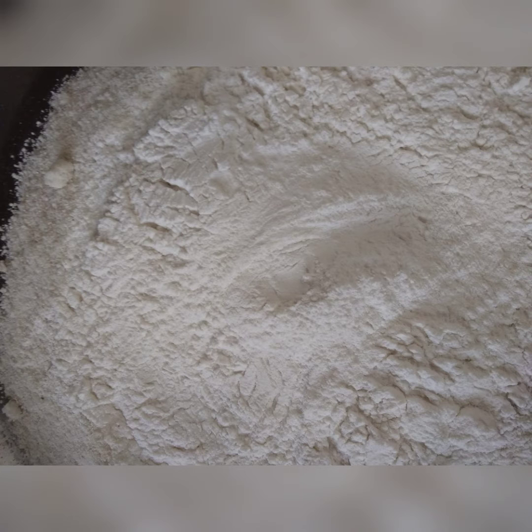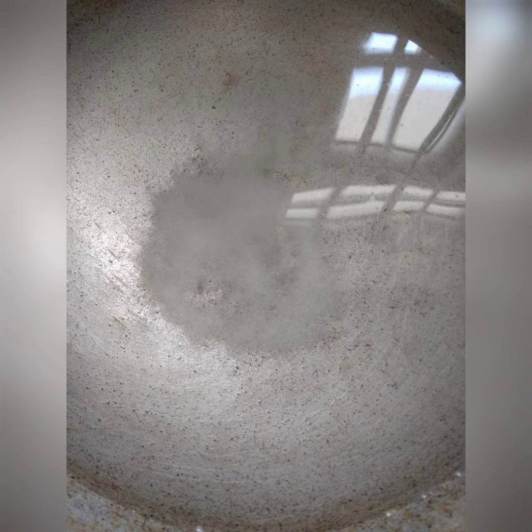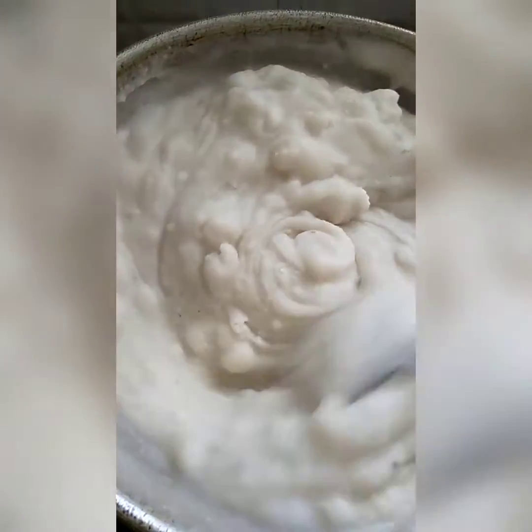For that we need to take 1 cup of rice flour and 1 cup of makhana and take 1 and a half cup of water. Once it starts boiling, add salt as per taste and put both the powders.